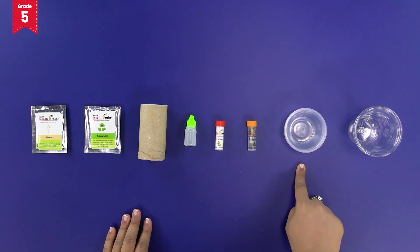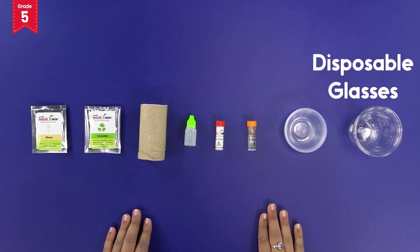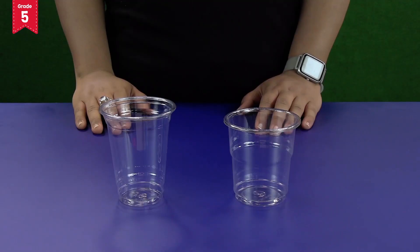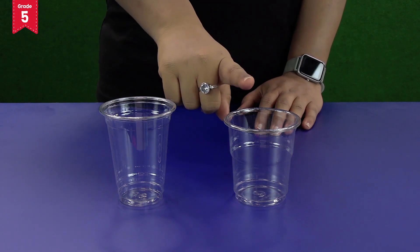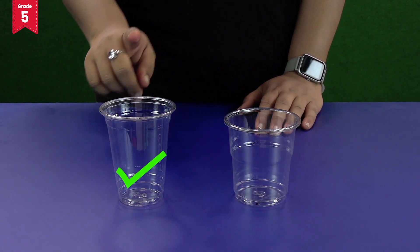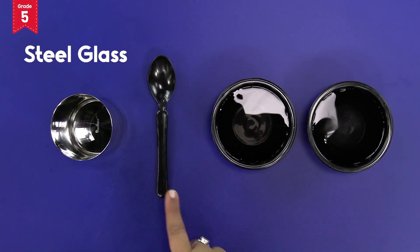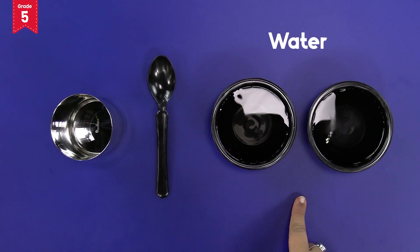You will also need disposable bowls and disposable glasses from the smart box. The IntelliSmart box contains two types of disposable glasses — we will need the bigger ones for this activity. From your home, you will need a steel glass, a spoon and some water.